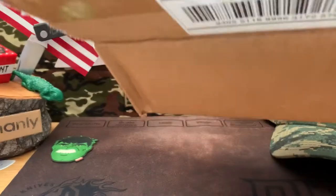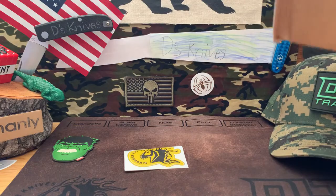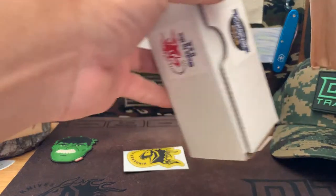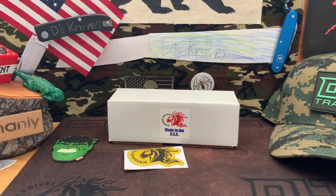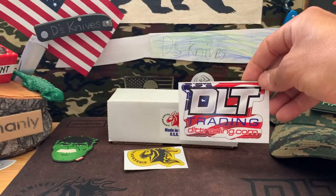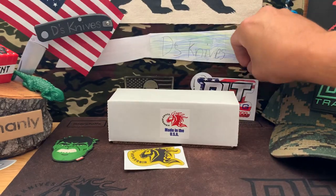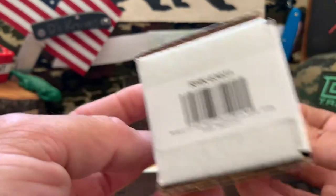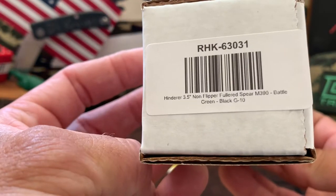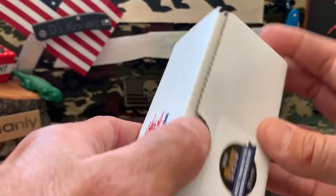In the box, you guys obviously know what a Hinderer is. And we got a Hinderer 3.5 non-flipper, Fullard Spear, M390, Battle Green, Black G10. Big knife. And we get some good stickers with Hinderer.